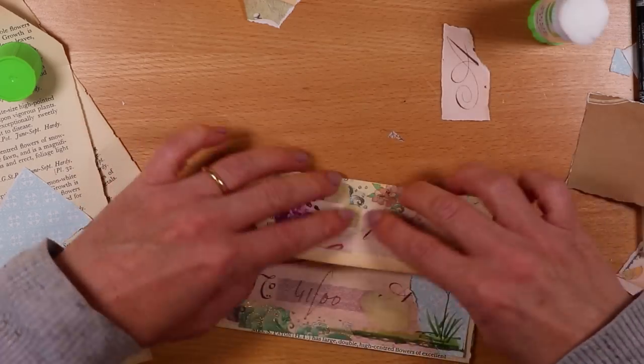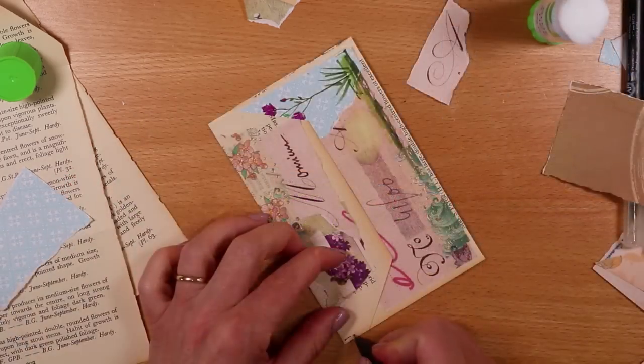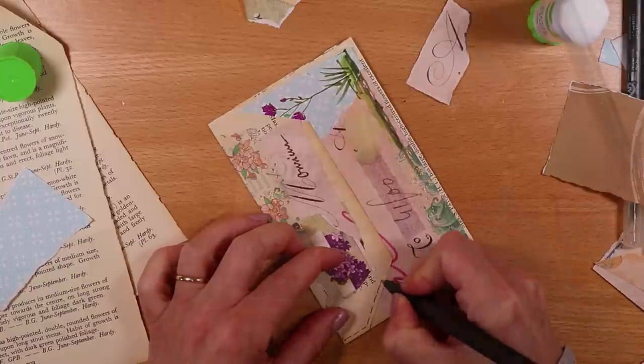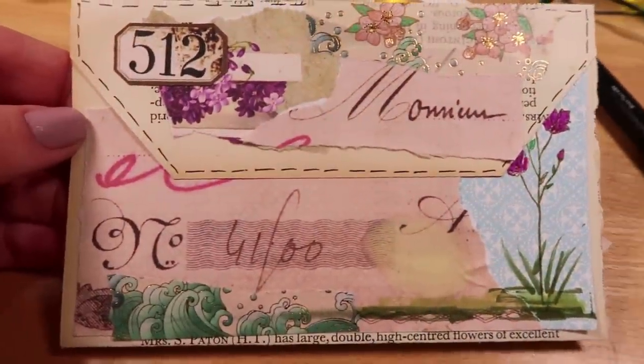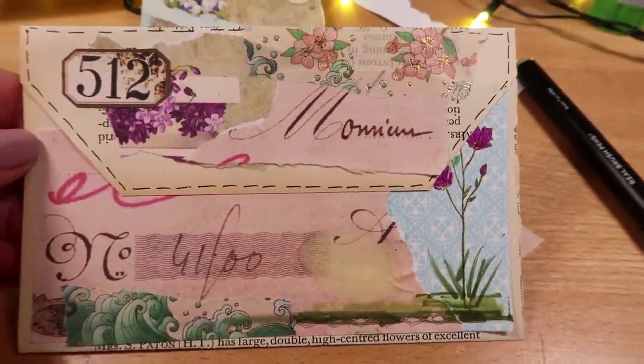If you've enjoyed this video then check out my playlist where I have over 50 tutorials now making pockets, tags, envelopes, and lots of paper goodies. I hope to see you soon.